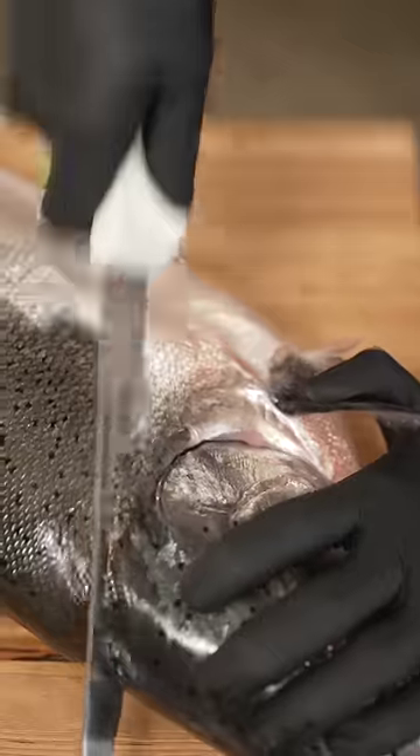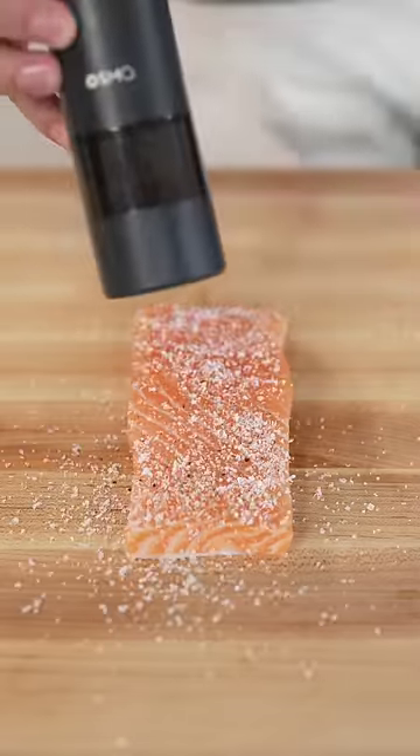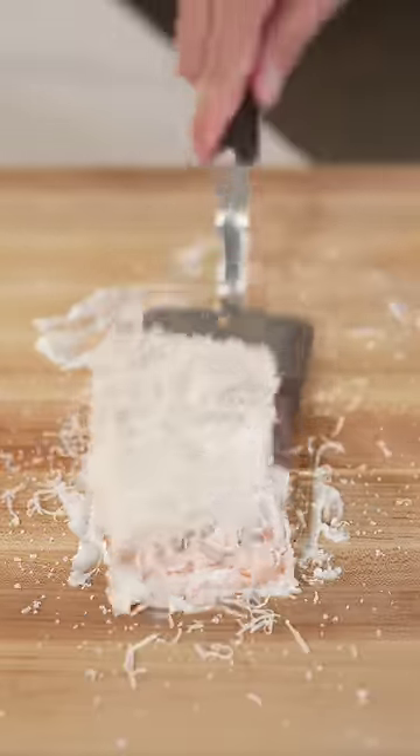This is the only way you should be making salmon now. Don't listen to this guy. We'll start with a whole king salmon, and once we've got a perfect filet, we'll season with salt and pepper, then coat the whole thing in mayonnaise. Finish with a touch of Parmesan cheese, and into the air fryer it goes.